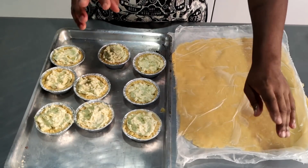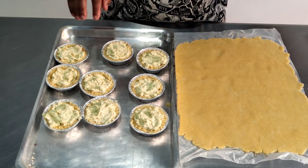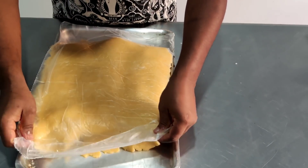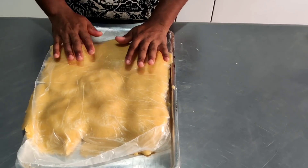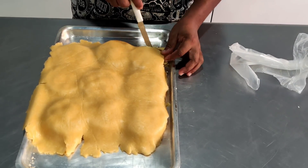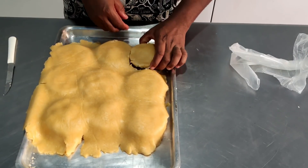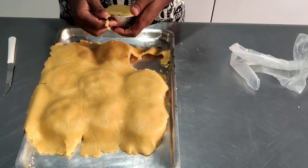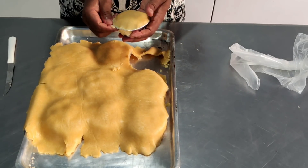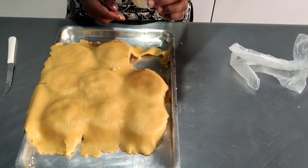Coloquei a massa da empada entre dois plásticos e abri com o rolo — é fácil, mais fácil que abrir na bancada e ela fica soltinha. Assim eu fecho várias empadas de uma vez só. Tirei o plástico, venho em volta dela e cortei. Dou uma acertada e tiro o excesso. Isso aqui ajuda a grudar a parte da tampa com a parte de baixo. Essa prensadinha é o suficiente para fechar a empada.